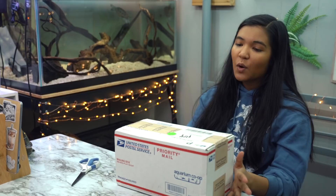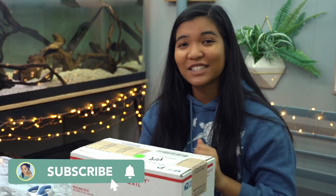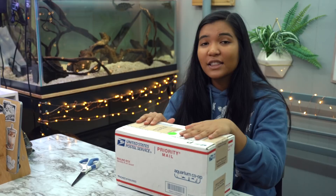But before we get started, make sure to hit the subscribe button and ring the notification bell down below so you can see all of my future videos. I make turtle videos, pet videos, and fun stuff like this every single Friday and you don't want to miss out, so hit the subscribe button and we're gonna open up this mysterious package.